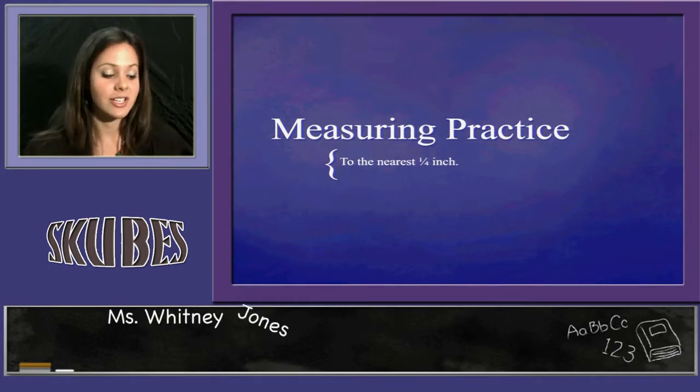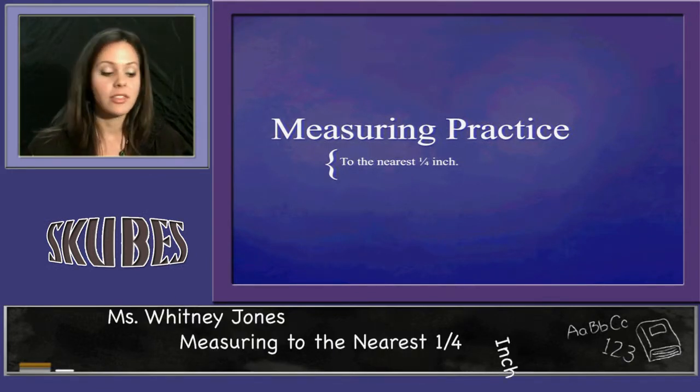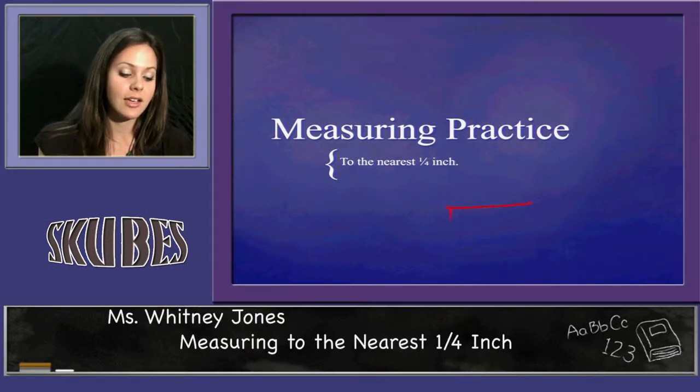Today we're going to talk about measuring to the nearest fourth inch. The first thing you need to do is think of an inch as a fraction. If this is zero and this is one inch, you break it up into fourths.